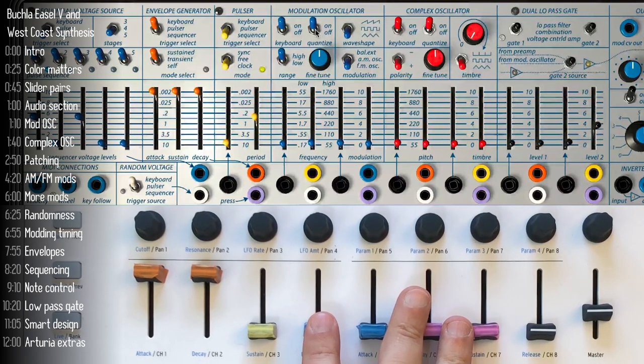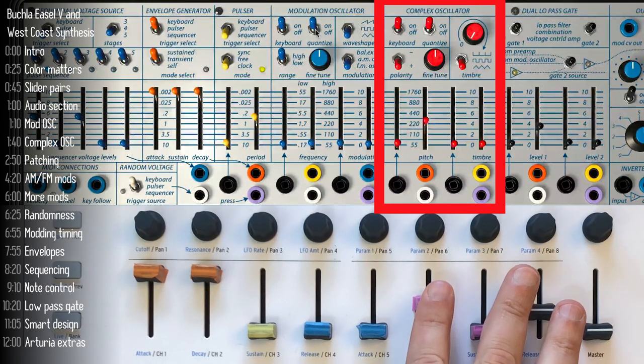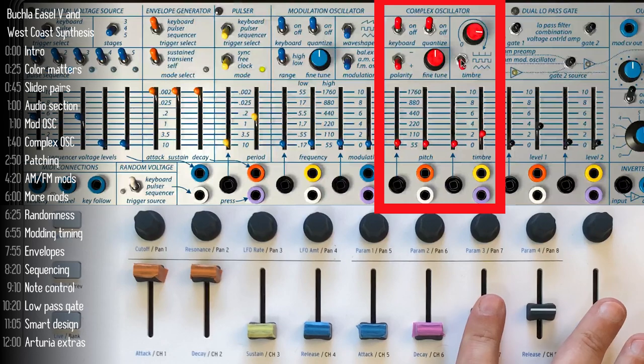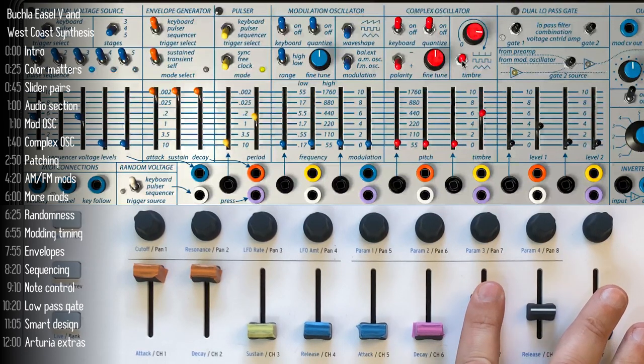The second oscillator on the easel is the complex oscillator. Its core shape is a sine wave, and what's special about it is that besides adjusting its frequency, you can also change its timbre and add additional waveforms to it, increasing the complexity even more. This is one of the core ideas of West Coast synthesis — the complex oscillator gives it part of its unique sound.